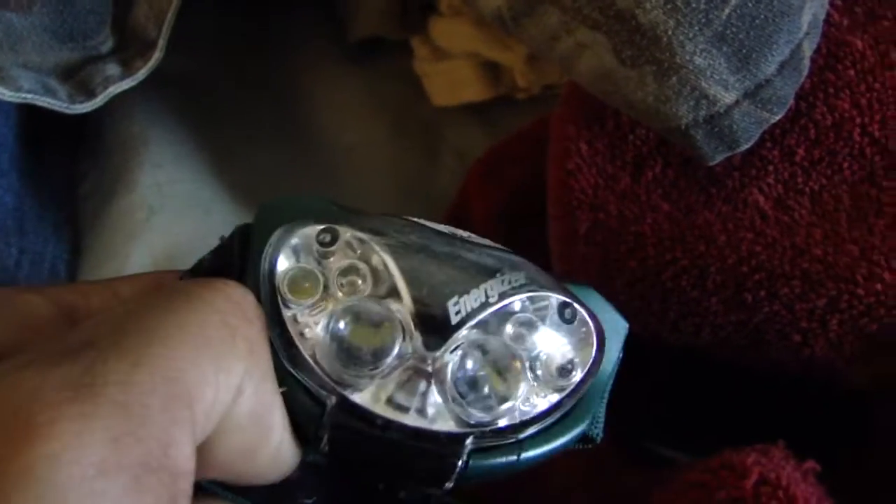I just found this in my washer and dryer and I'm going to put dibs that this thing probably still works. Let's find out.